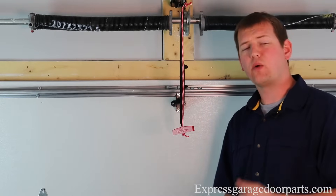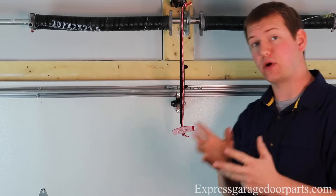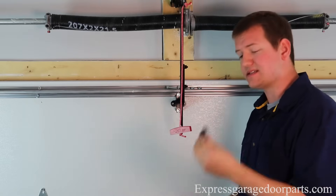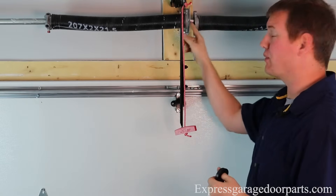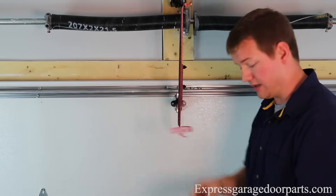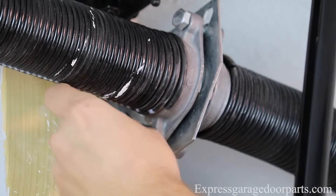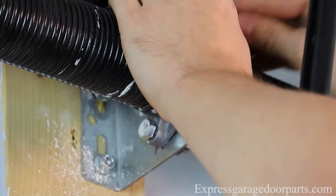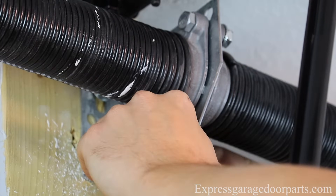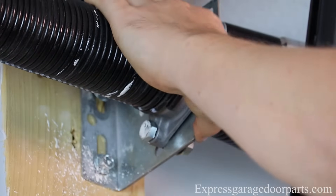Now that we have repeated the exact same process on the other side, we've used a left-wound spring with a black cone on the right side. And remember that is a red-coned right-wound spring on the left. So now that we have them, we're going to bolt them together in the center. You'll notice when you order from our website, we do include one of these nylon bushings. You'll notice some of these actually have a metal one built in — so if so, you'll take ours and simply toss it. Otherwise, this just goes right in the center. You get one per pair, so you just put it in there and bolt them together, using a 9/16 wrench or socket.